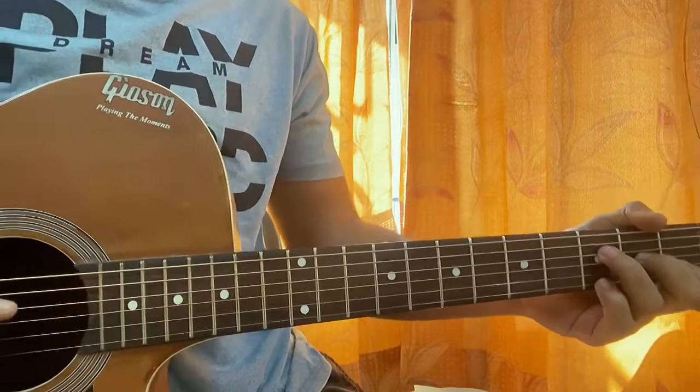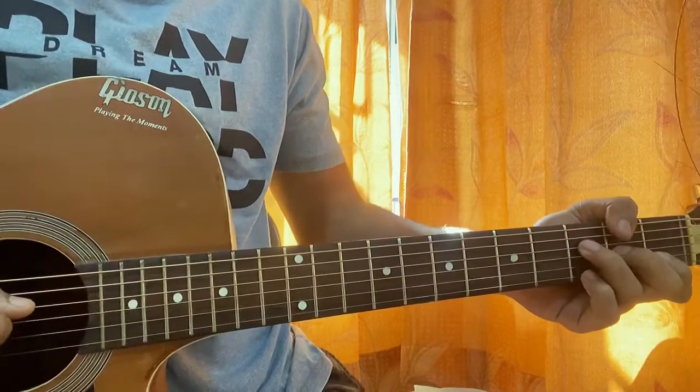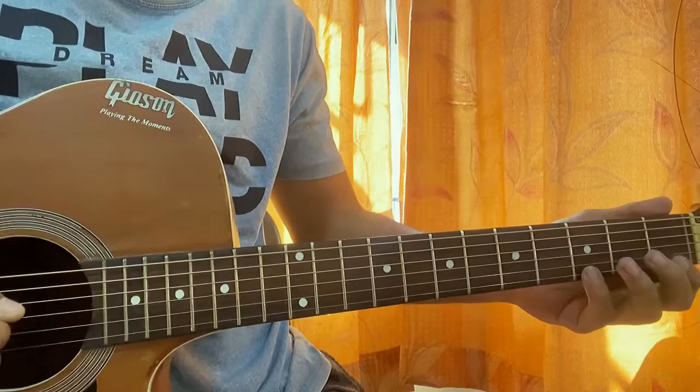The next chord shape is known as an F add 9, but you can also call it a G13. We have frets 3, 2, 1 on D, G, B, and then 3 on the high E. So the pattern goes 1, 2, 3, 1, 2, 3, 1, 2.